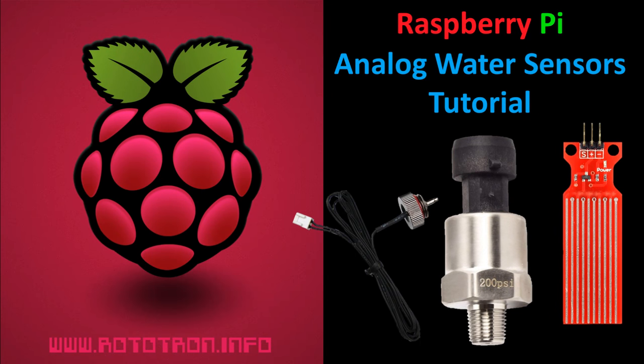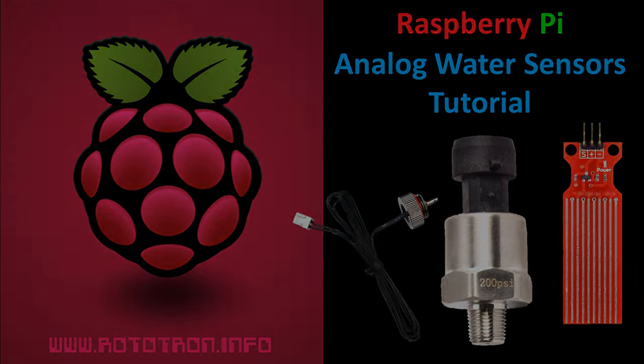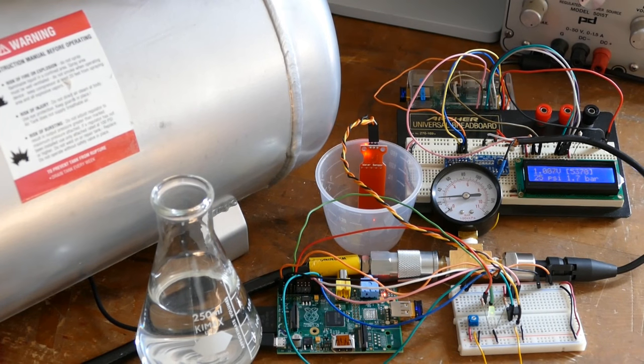This tutorial will demonstrate how to connect analog sensors to the Raspberry Pi, specifically water detectors, level, and pressure sensors. However, the skills can be applied to connecting other types of analog devices such as potentiometers, photoresistors, and temperature sensors.